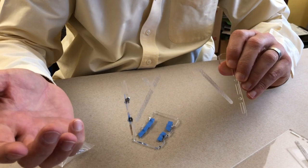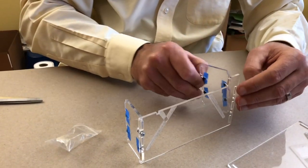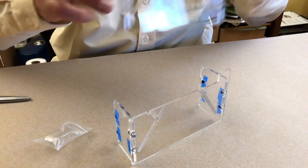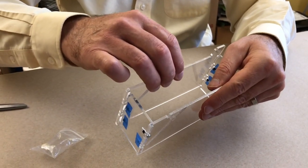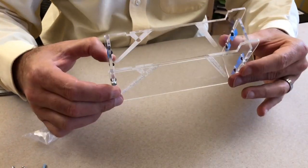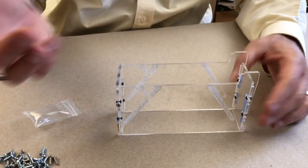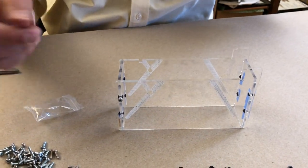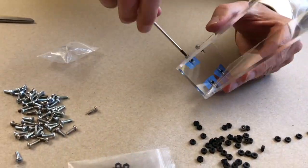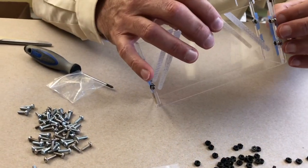The most important thing for the stand is to make sure that your etching is on the outside. These pieces are actually symmetrical. It's easiest to keep the blue tape on the outside where you can get it off easily later. I've fitted the stand together — remember the etching is on the outside, it looks like a mirror of each other — and then I can just put the bolts in. Now I've got the stand together, I can pull the little bits of blue tape off.